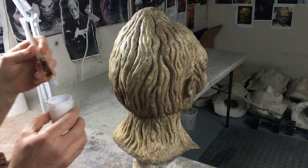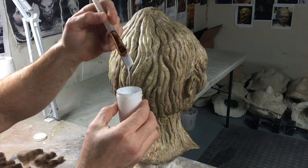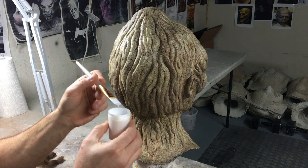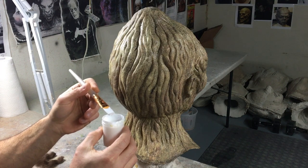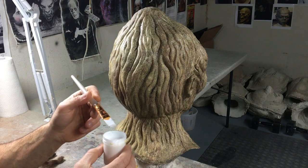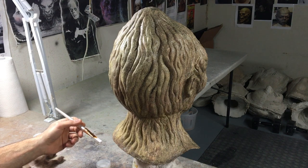Mod Podge has a consistency that's not watery but not too thick. I like Mod Podge because it dries clear and also it dries slowly. If you're using rubber cement or latex, that's going to dry pretty quick and you don't want to have to rush putting your hair on. You don't want a bunch of wet latex on your mask and be rushing to put the hair in before it dries, because then you'll do a sloppy job.